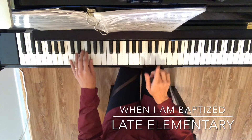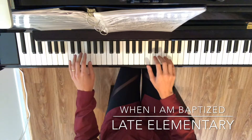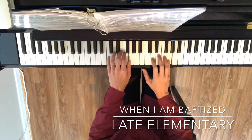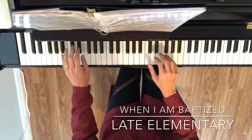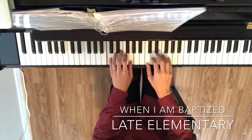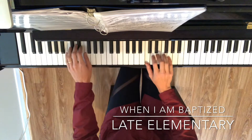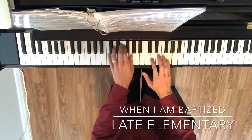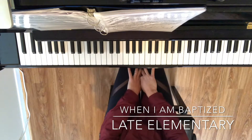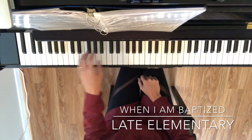This rhythm here is a little tricky in this measure. It's going to go: together, right, left, right. Let me do that again — together, right, left, right. You'll notice that I actually wrote in 'fifth' there because that's a fifth interval. Right, that's our fifth interval.